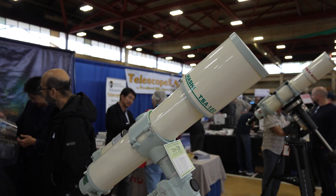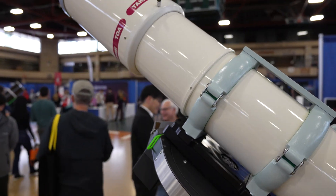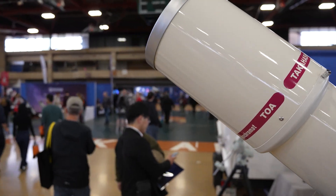I'm here with Chris from Takahashi. You've got some really neat new products — some smaller scopes as well as some bigger stuff behind us here. This is not your first time at NEAF, I know that. No, I've been here a couple of times, many years. But you've got some new stuff. What would you like to talk about today?